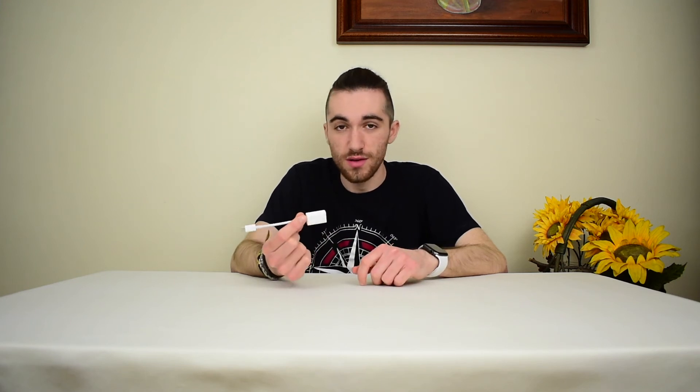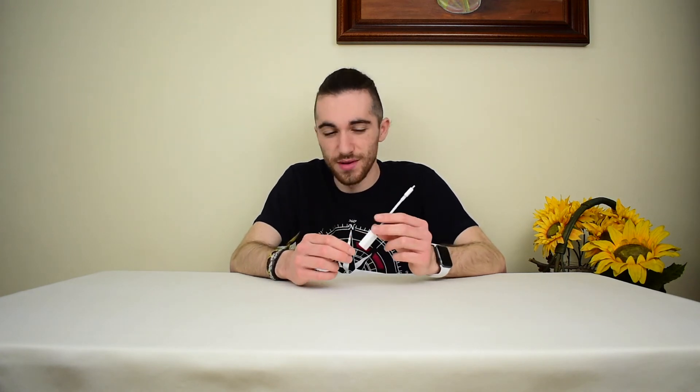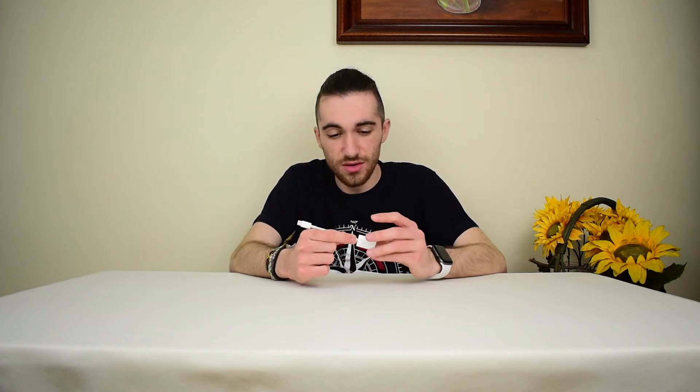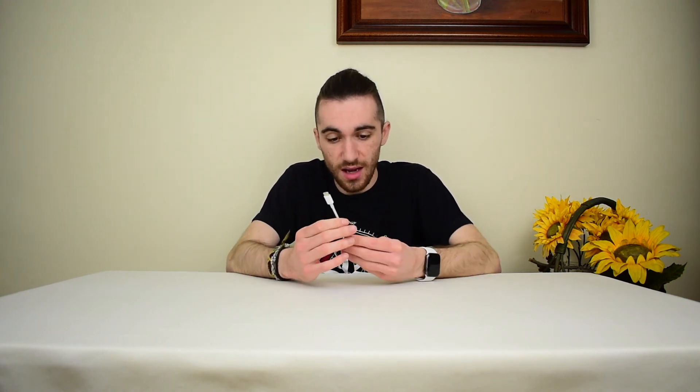I wasn't able to find on the website whether or not this adapter supports USB 3.0 or 3.1, which would be nice for faster transfer speeds. That's an old standard, so I'm really hoping that it does, because my 2012 MacBook supported it, so I'm guessing that it does. However, on Apple's website, I saw that the lightning to USB adapter says 'lightning to USB 3,' and this one doesn't. I also couldn't find the specification sheet or anything, so if you know, tell me in the comments.